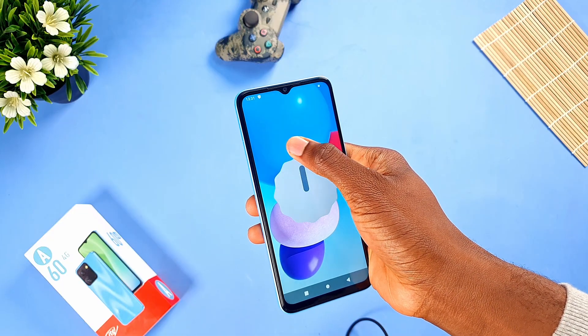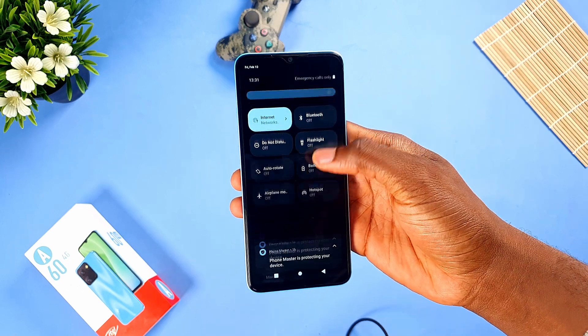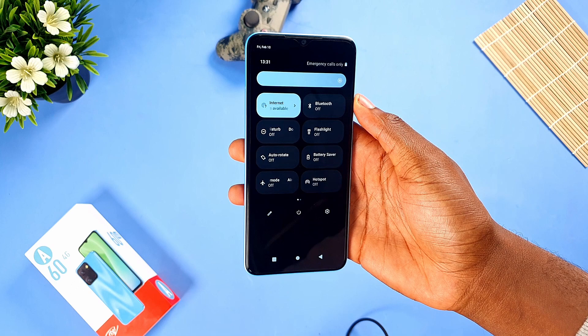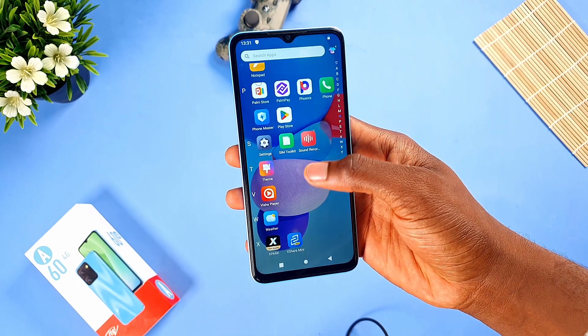The Itel A60 is running Android 12 on Itel's Android skin. The quick settings shade looks very close to stock Android — by stock Android I mean Google Pixel. We also get some bloatware apps, but you can uninstall them if you want to.